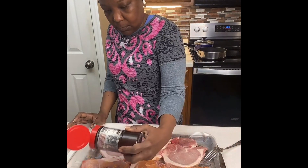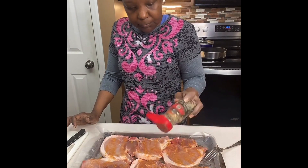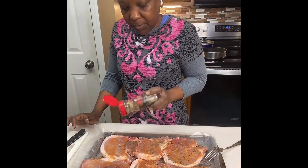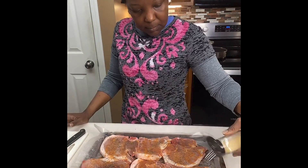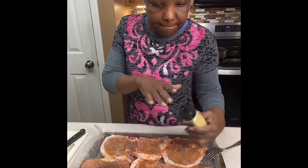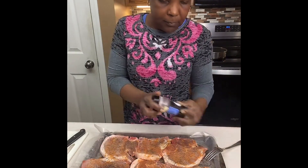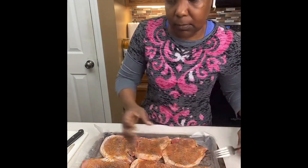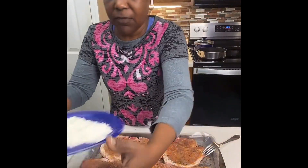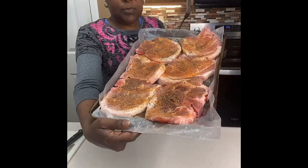You can be as heavy or as light-handed as you want with your seasonings — it's personal preference. Some people use Sazon; I forget to use it sometimes because I just started using it, and it does give it a darker color. Lastly, we're putting that Slap Ya Mama on it, and then we're going to dip those pork chops in flour and get them into the piping hot grease.